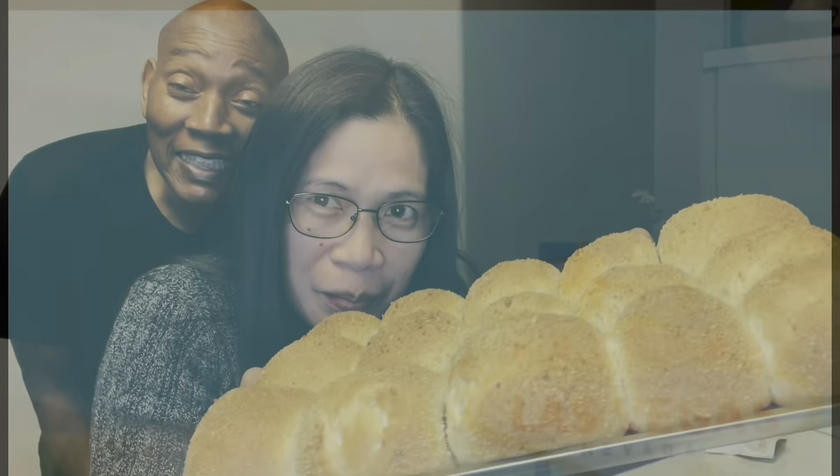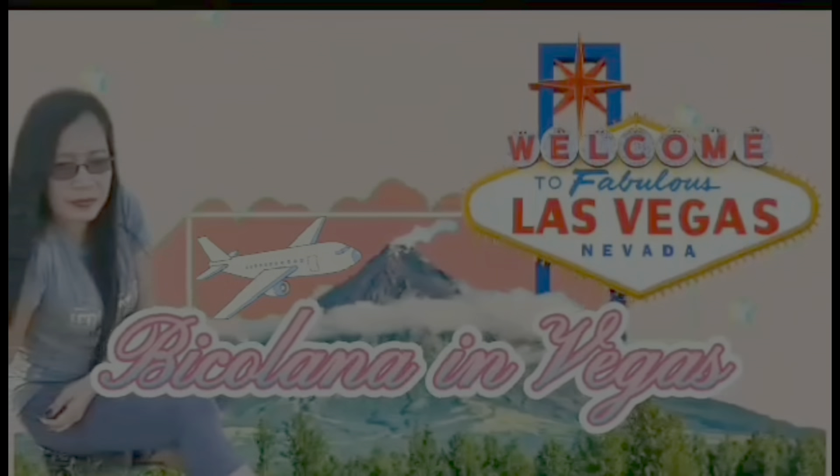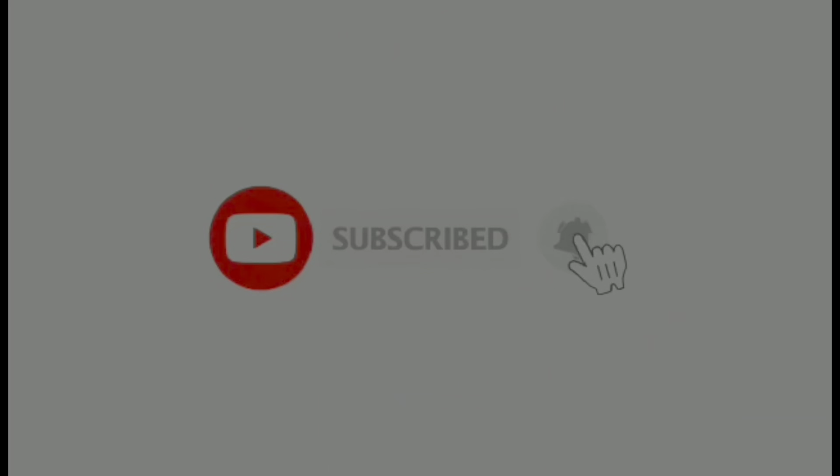Hi everybody! Pandasaw, one of my favorites! Good morning, Philippines!